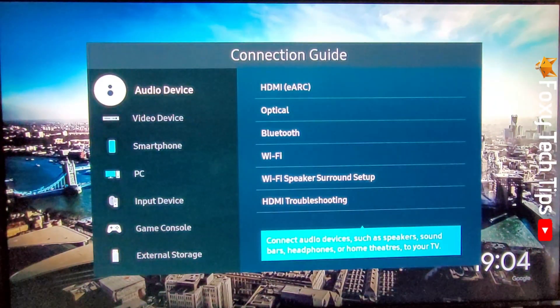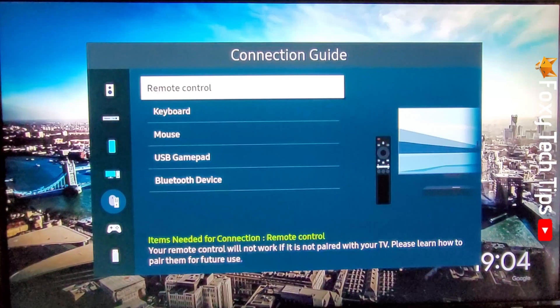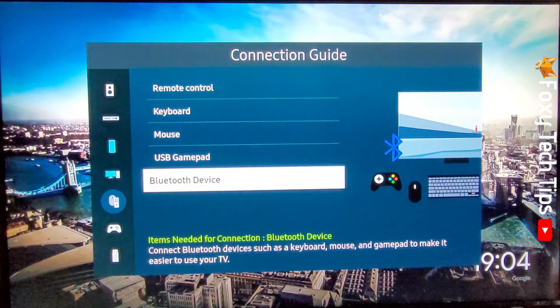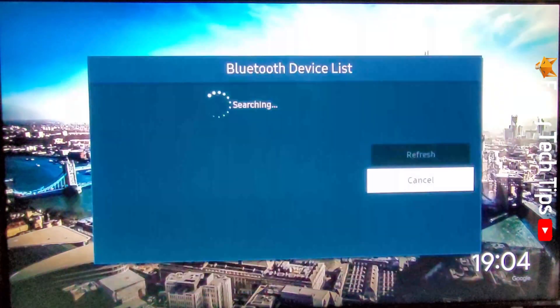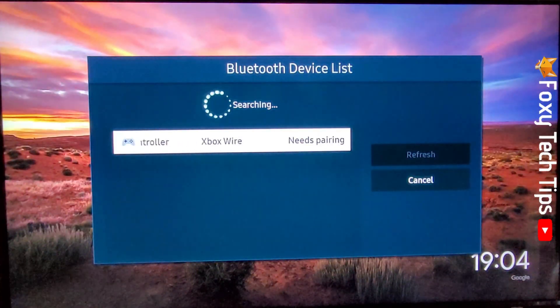Select Input Device and then select Bluetooth Device. Tap Next, then tap Setup Now. Tap on your controller's name, then tap Pair and Connect.